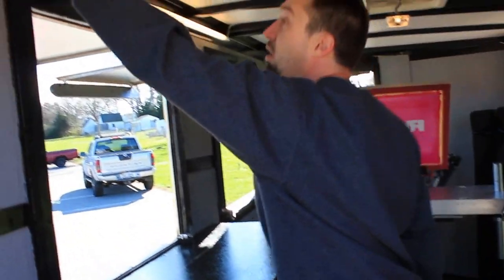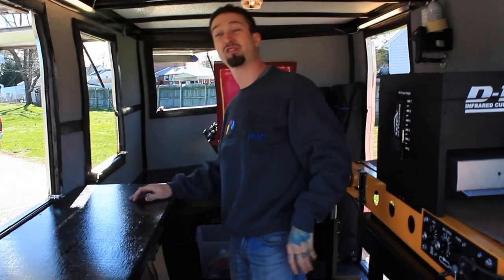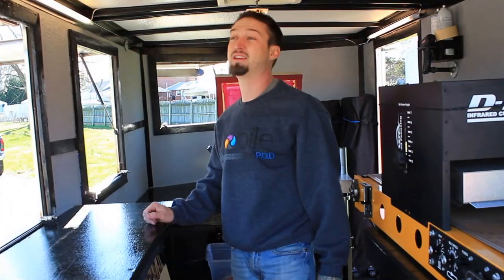These are all racks right here. We can house over 600 t-shirts in this thing. Imagine if you sell 600 t-shirts in one event — you are going to be really happy you bought this thing.